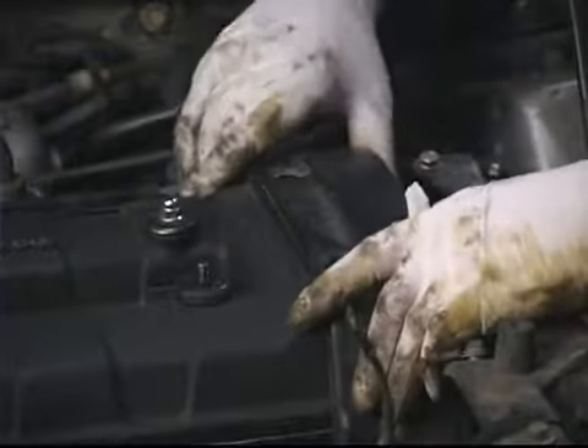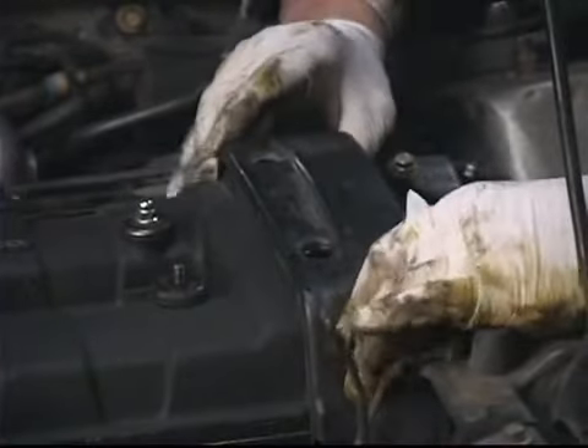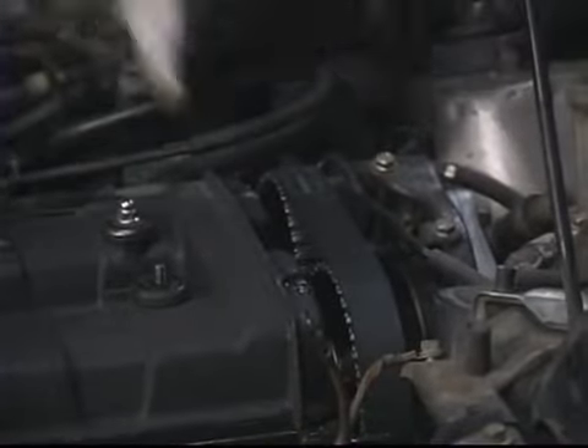After you have the two bolts removed, just kind of break it loose, move it around, wiggle it a little bit until it breaks free, and just gently slide it straight up and off the two timing belts. We'll just go ahead and set this aside.